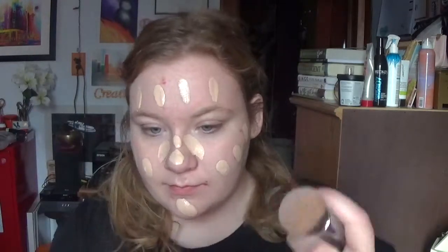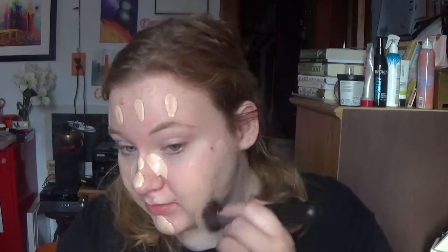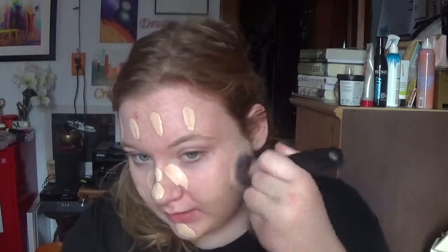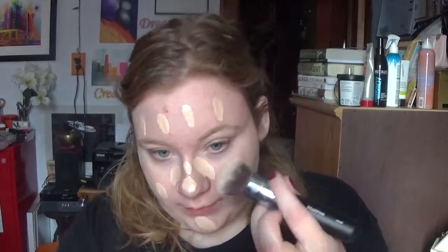For foundation, I'm going to be going in with a mixture of my Dior Skin Forever Foundation in number 010 and my Maybelline Fit Me Matte Poreless in number 112. I'm just going to buff it into the skin using my Morphe M439.